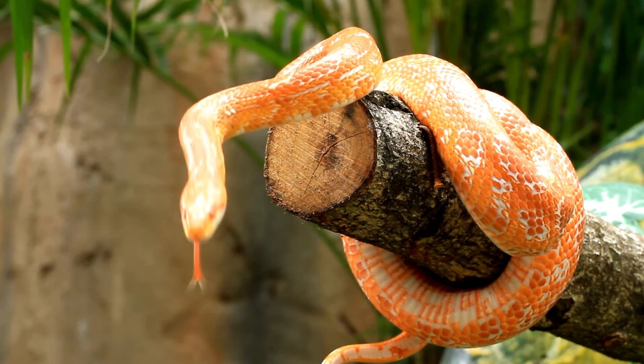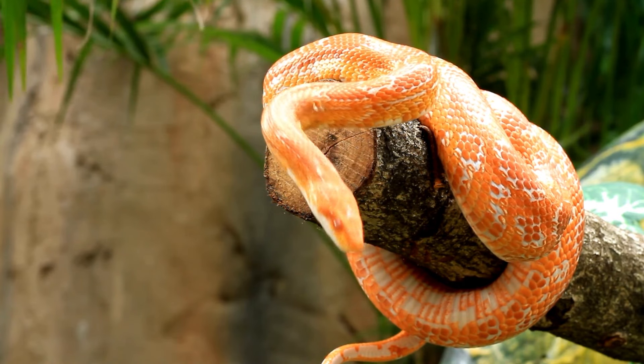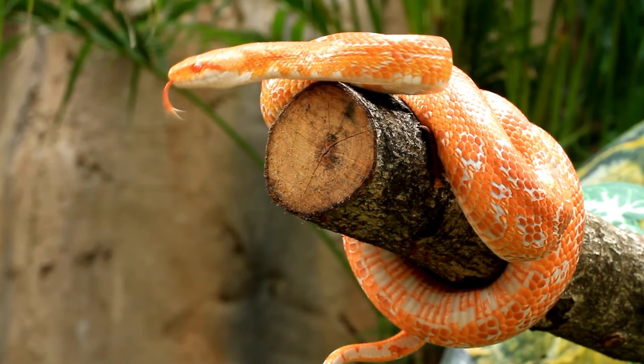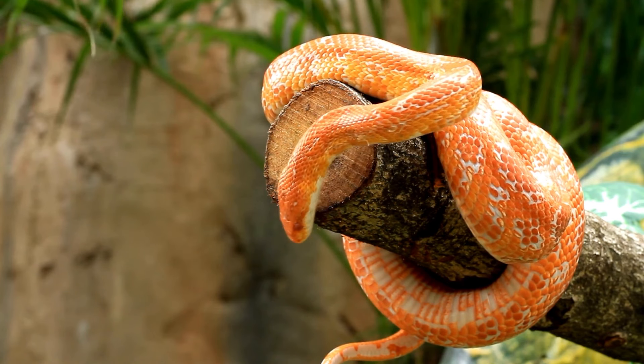Overall, this kit is okay for getting started with a corn snake — it's very old in terms of its approach, like thinking snakes don't need UV. Again, it's 2024, not 2004. With some modifications it can work really well up until adulthood, but then we'd start running into problems. Corn snakes can get up to about five to five and a half feet if they're really large, but most sit around four feet or 48 inches in total length, making this tank far too small for an adult.